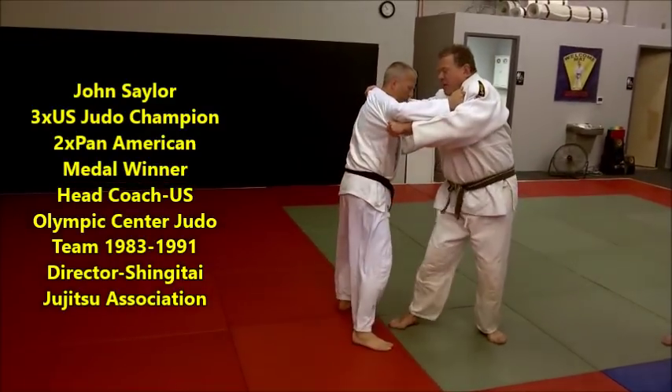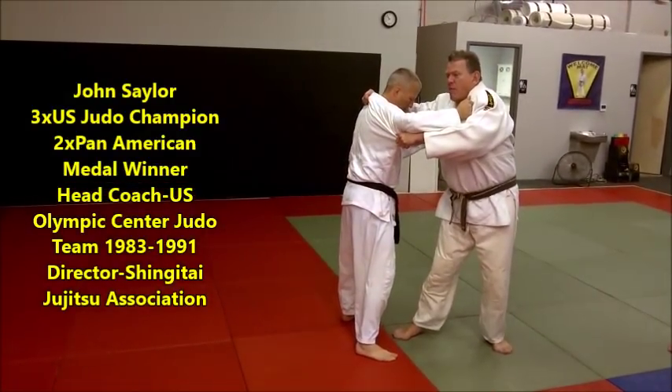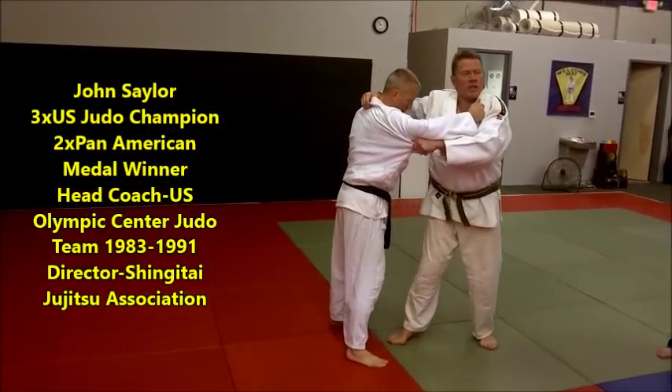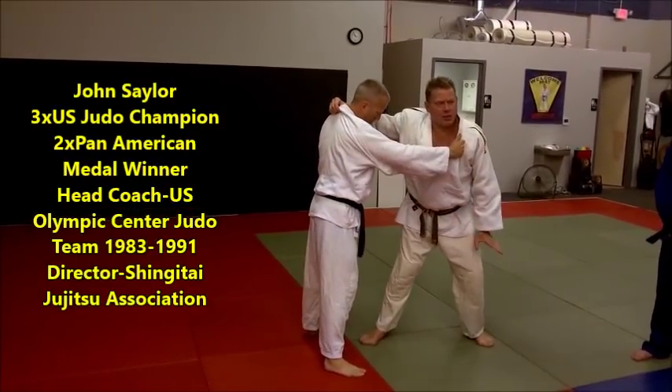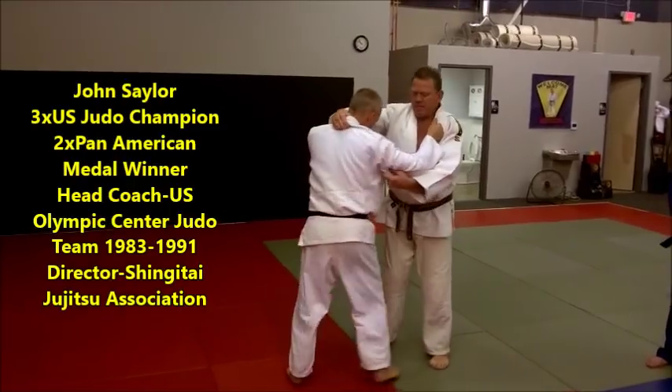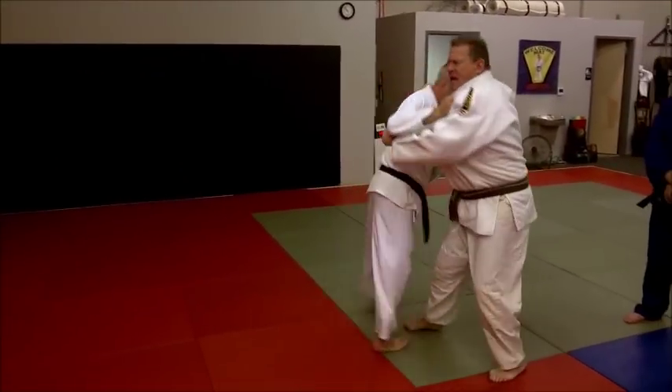When I'm right here and I step, that foot's already there for my forward throw. If I happen to be going to hip toss or come in here — make sure you make these adjustments. Let's do it again.